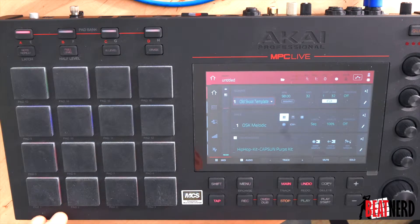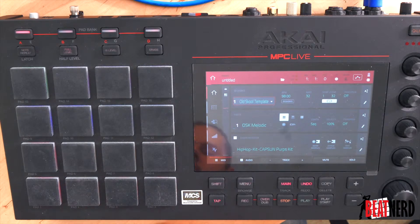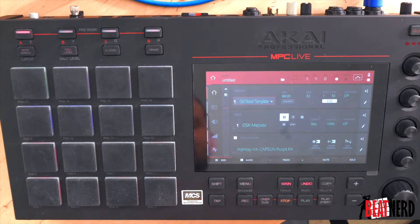If we have a kick on the 1-and and a hi-hat, on the 2 a snare, on the 2-and a hi-hat, on the 3-and a kick and hi-hat, and on the 4 I have the clap and snare, and on the 4-and our hi-hat — not the pad, of course, but the hi-hat.